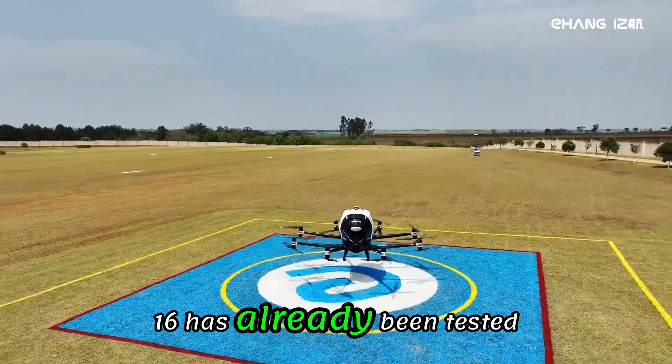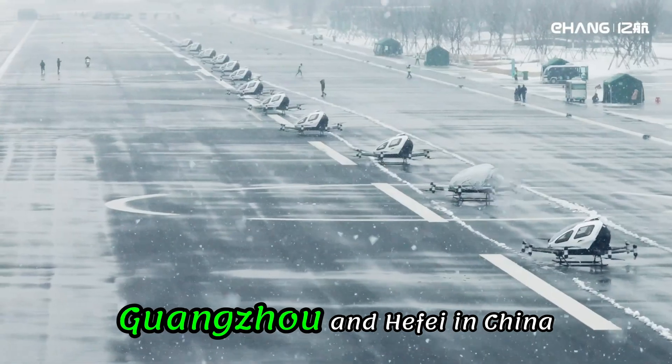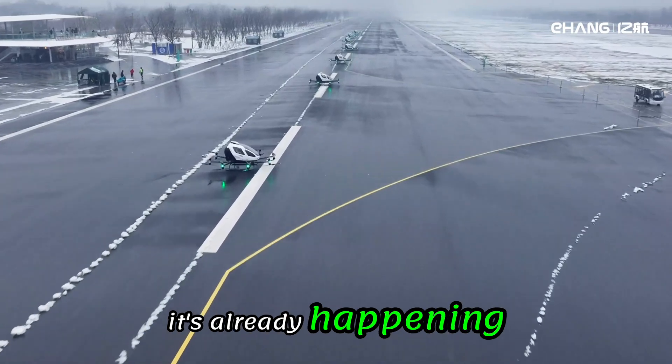The Ehang 216 has already been tested in real-world conditions. It's flown in cities like Guangzhou and Hefei in China. These test flights are part of Ehang's effort to show that urban air travel is not just possible — it's already happening.